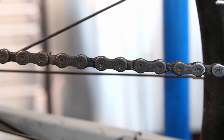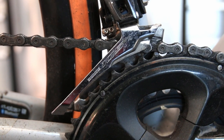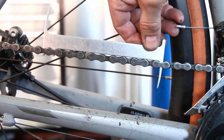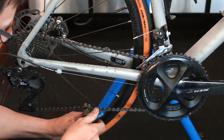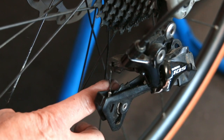His bottom bracket had been clicking and making a lot of noise almost from new, and it wasn't shifting gears quite right. This is sitting on a Shimano 105 groupset, and as you can see the chain was completely stretched out — it wasn't making the first gear and it was taking time to drag into the last gear on the cassette. So the first thing we do is take off that chain.